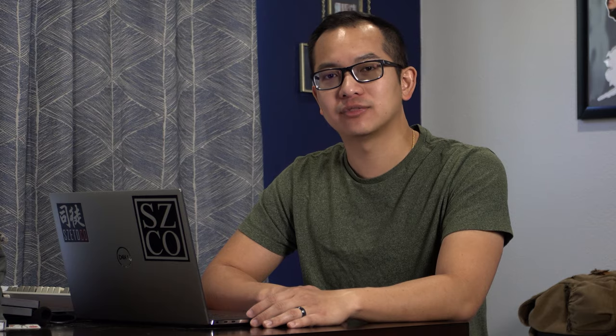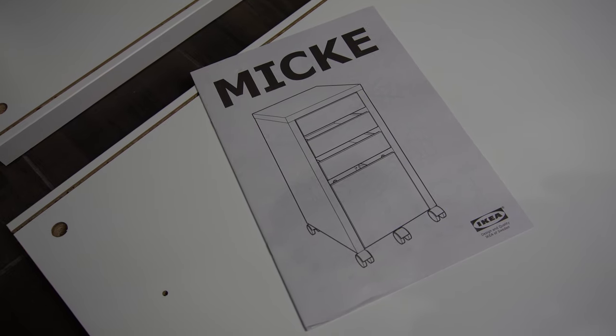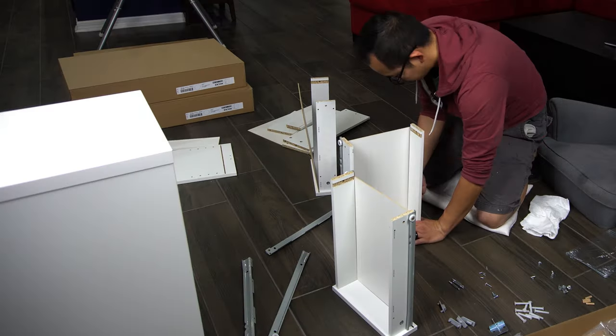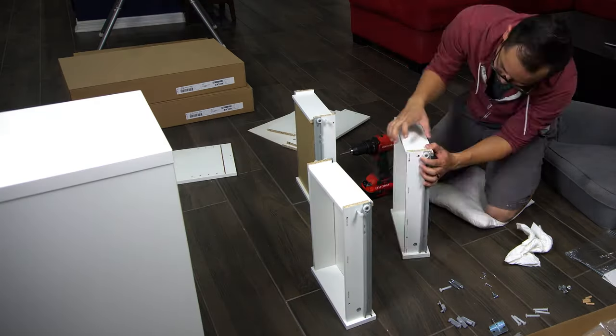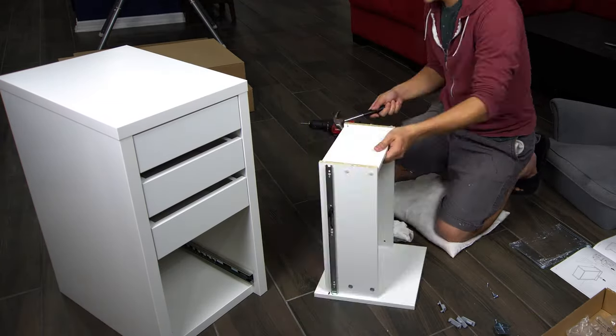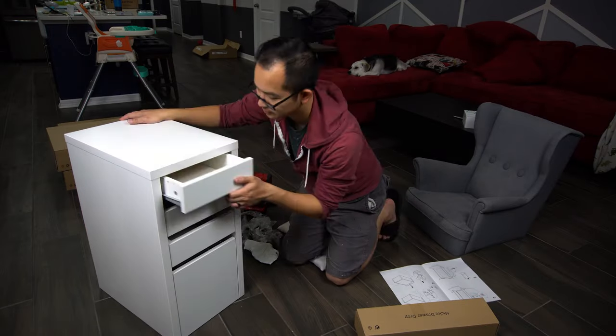In today's video, we are building an L-shaped desk. Instead of having to sit at a dining room table, as you can see I'm doing right now, which is not as comfortable as it looks, we decided to build an L-shaped desk that would fit perfectly in our loft. This is a bit of an IKEA hack where we are using Mickey drawers from IKEA — we'll use a set of two to build the ends of the L-shaped table.